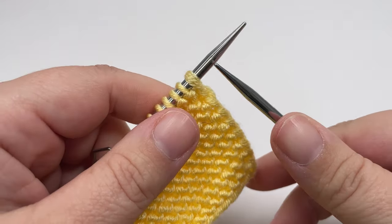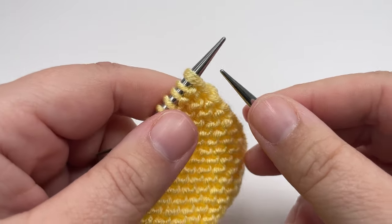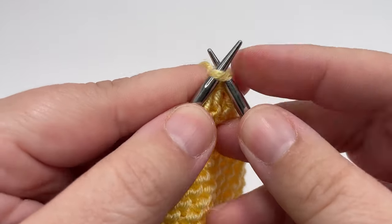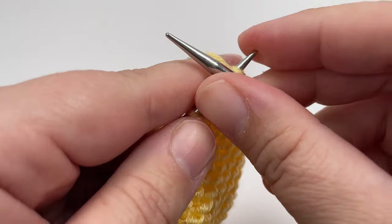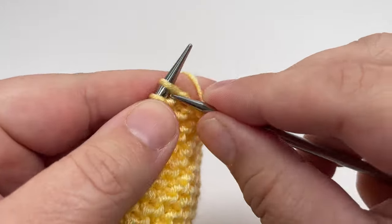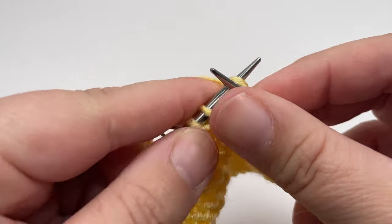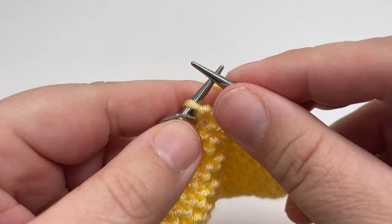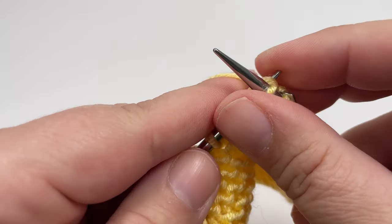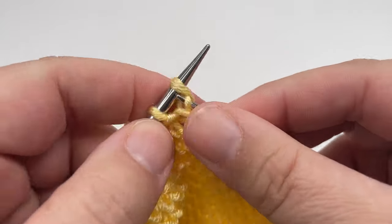All the odd numbered rows in this project are worked in exactly the same way. If you are a more experienced knitter you can just work all the odd numbered rows in the same way. For row three, you are just going to knit all the way across. Make sure to slip your markers over from your left hand needle to your right hand needle, and then that final stitch of the row is our selvage stitch — slip it purlwise with the yarn in front like we have been doing for all of our previous rows.